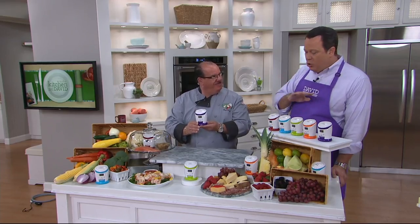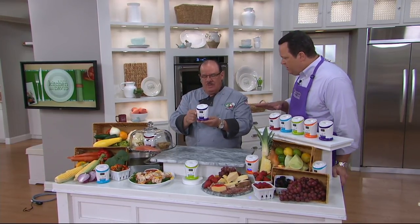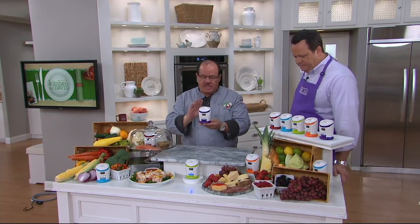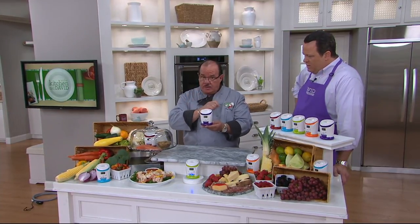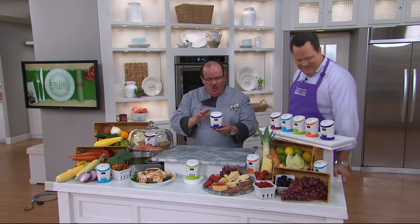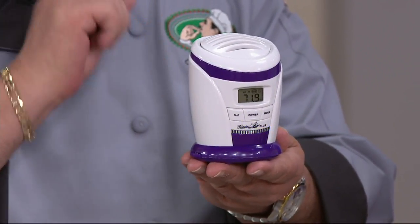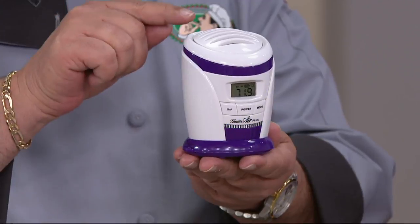I use this in my fridge and it's awesome. You're going to love this from a deodorizing standpoint — it also helps to keep food fresher longer, given the fact that there's an ionizer inside. What Genius did is they took commercial applications from cruise ships, institutions, and restaurants, and put it into this very small little unit that fits in your fridge. This is an ionizer.